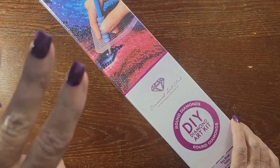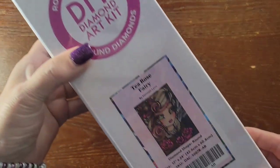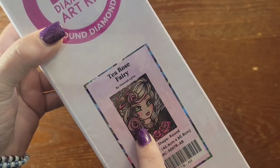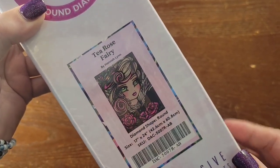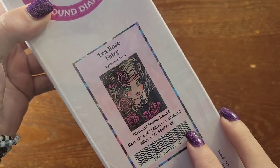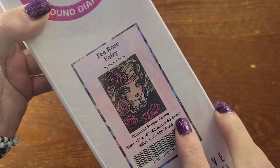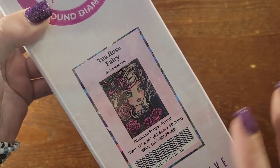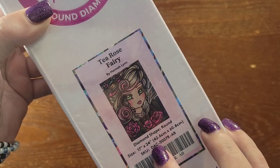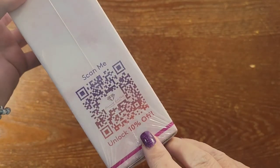I got three altogether. This one is a round diamond — it is a Hannah Lynn T Rose Fairy. It is 42 by 60 centimeters approximately, so about 42 by 60 centimeters — not a huge kit, about 17 by 24 inches. Quick tour of the box.